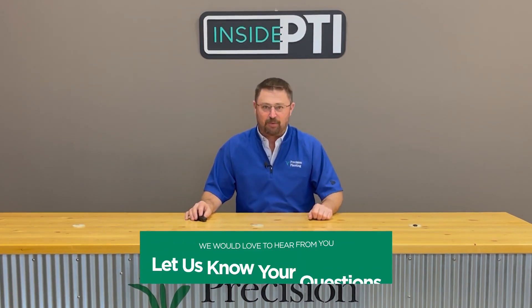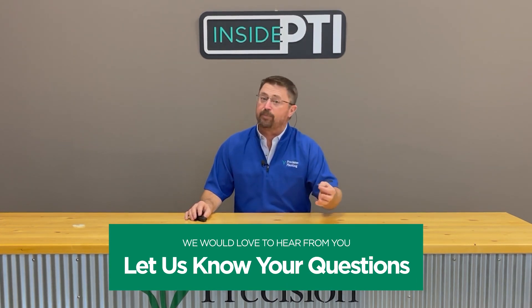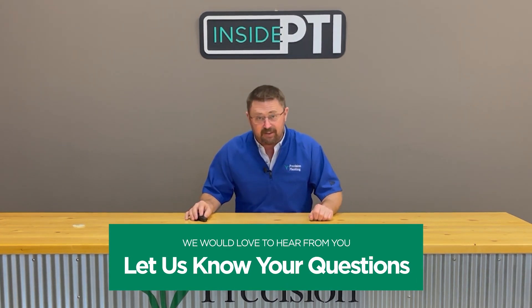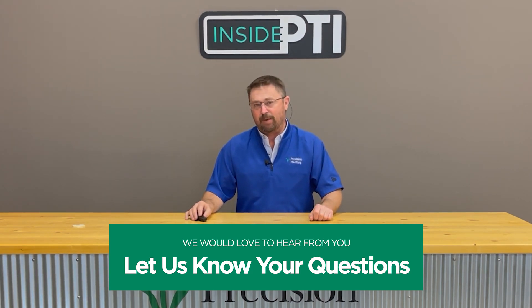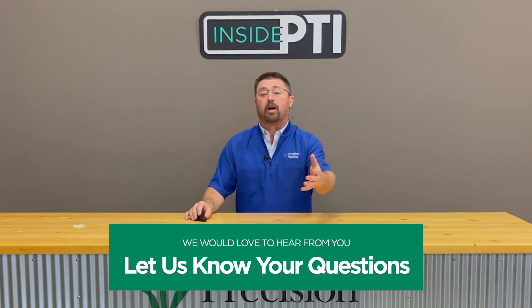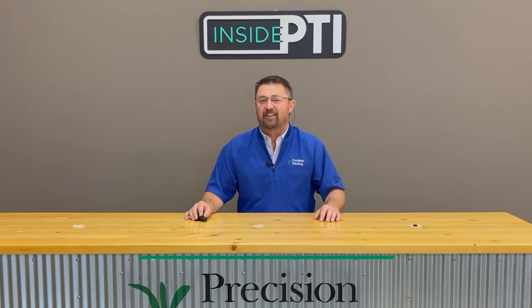If you have any questions about anything we've talked about today, you can do one of two things. One, reach out to any Precision Planning Premier dealer — they would love to talk to you about this. Or two, email us at insidepti@precisionplanning.com. Your emails will come directly to our PTI farm team and we'd love to answer any questions you may have.